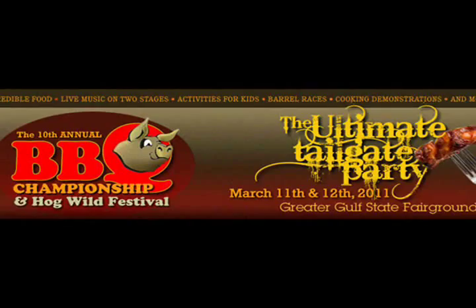Hey, this is Stuart Rebdonald. I'm out here at the Hogwild Barbecue Championship in Mobile, Alabama and I'm going to try and get a few tips from the pros.